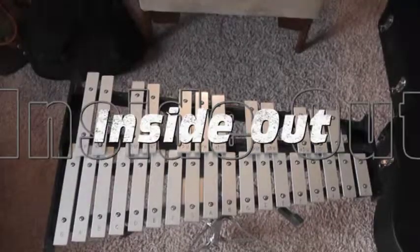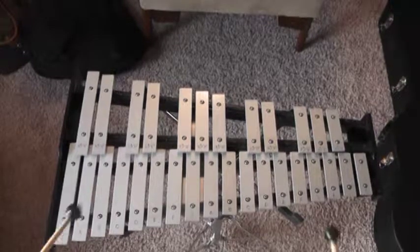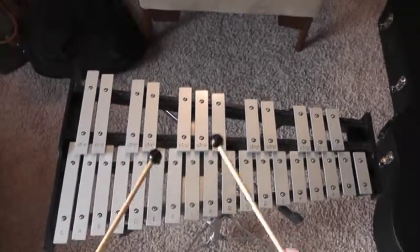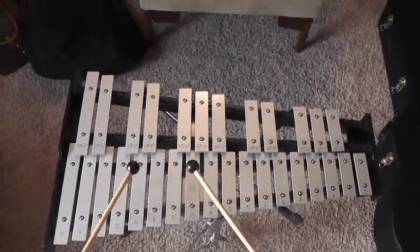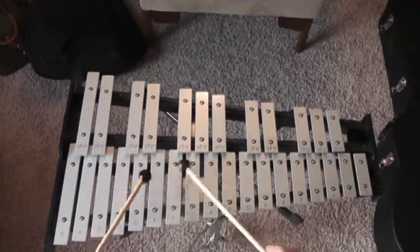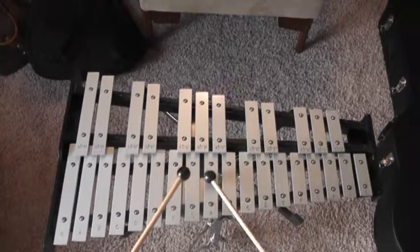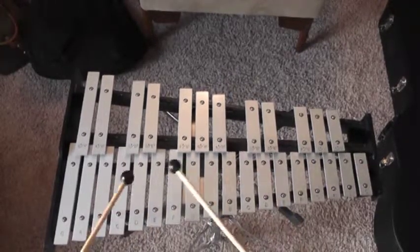I believe we're doing From the Inside Out in G.